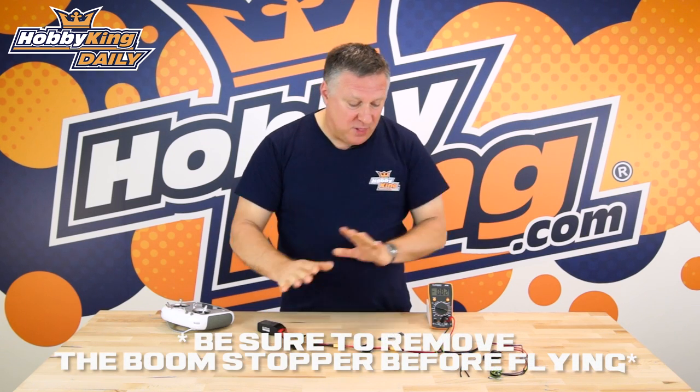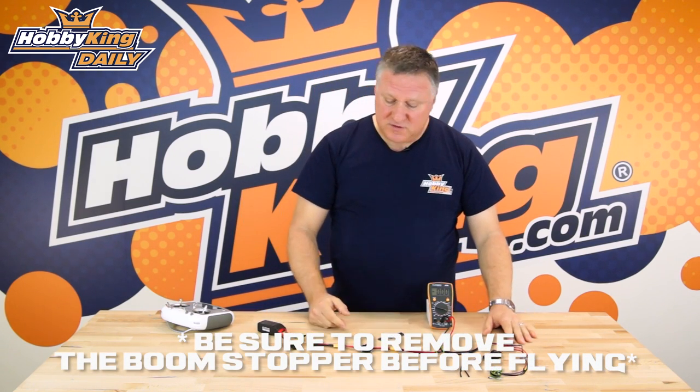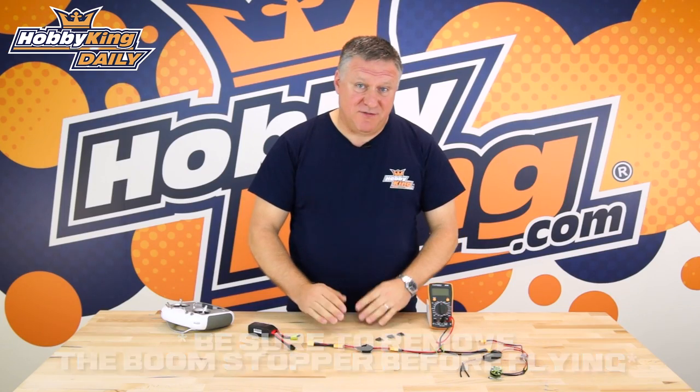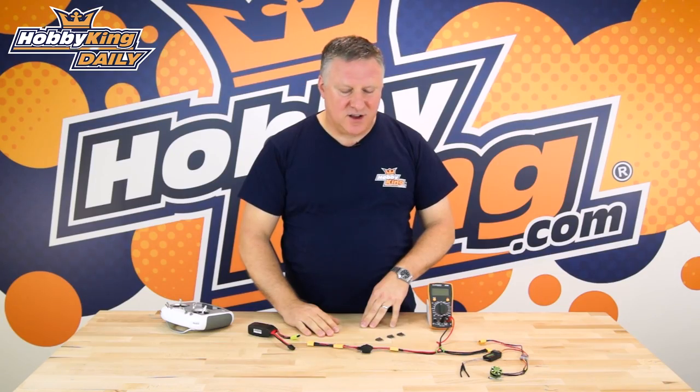So I hope that explains how this system works. It's really simple, it's really cheap — a small investment to save you a lot of money in blowing ESCs. The link for the product is down below, make sure you check it out, and remember to subscribe to our YouTube channel for more great products and tips and ideas. Thanks, that's Nick signing off. See you next time.